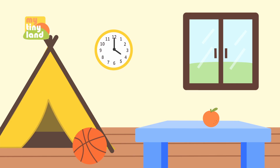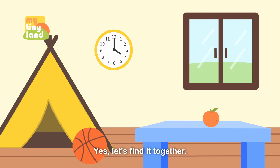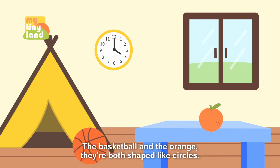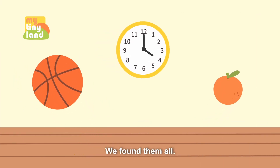Wow. Mimi, now let's find out what's shaped like a circle here. Yes, let's find it together. Ah, I see it — the clock on the wall is shaped like a circle. I've found some too: the basketball and the orange, they're both shaped like circles. That's great, we've found them all.